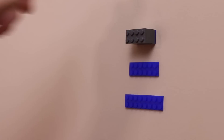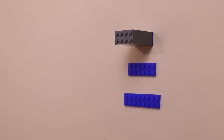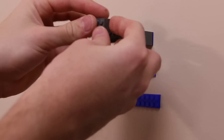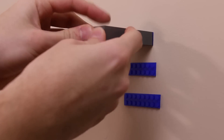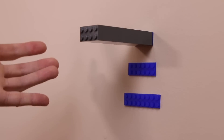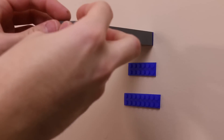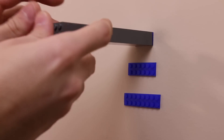The first brick goes on and attaches very nicely. Second brick — no problem. We go three, four, five, six — that was my fault for pushing that off, the tape didn't peel. Here's seven, eight, nine, ten — that's the number I thought would be a good benchmark, and it seems to be holding just fine. Moving on to eleven, twelve, thirteen, fourteen, fifteen — already exceeding my expectations.